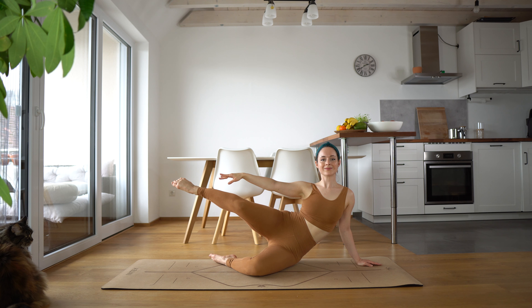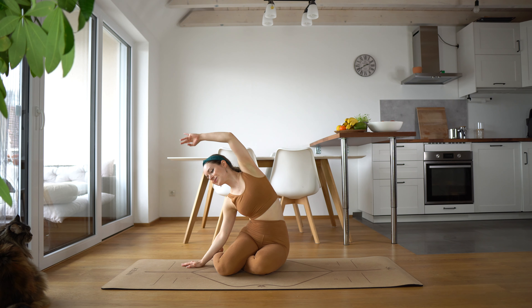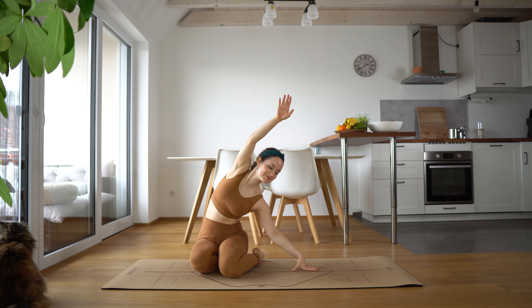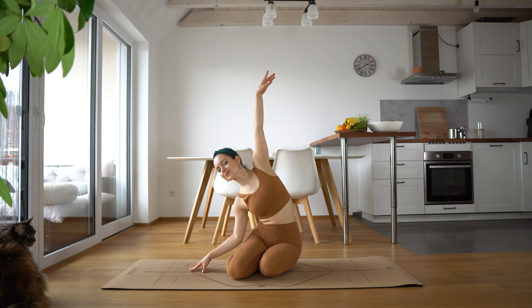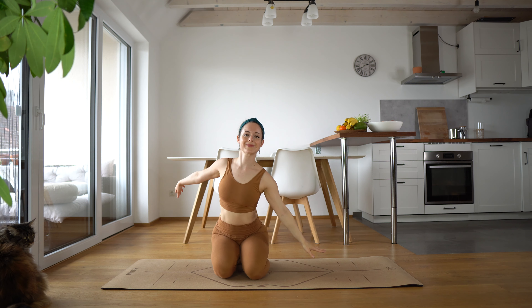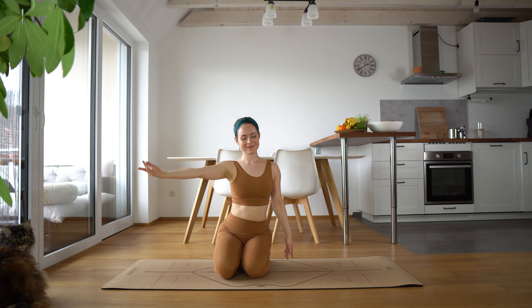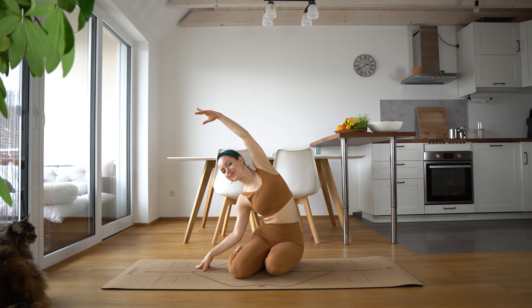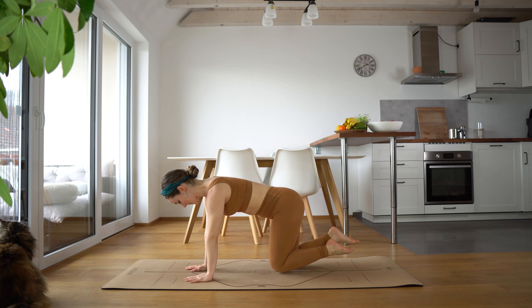And hold. Release that leg. Let's take that mermaid stretch once again. And switch it. And switch. And switch again. Just taking a moment here. Switch it. And now just lift out of this position. We're going to come to our all-fours once again and repeat this all on the other side.